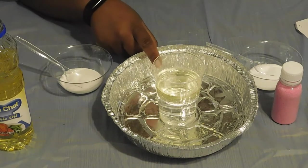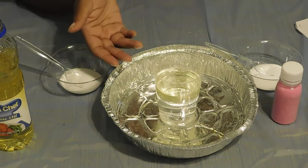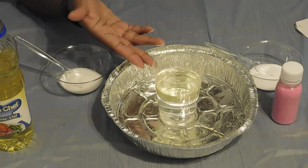Liquids have different densities which tell how heavy they are, and water is more heavy than oil, and that's why it's on the bottom, and the oil is slowly on top.